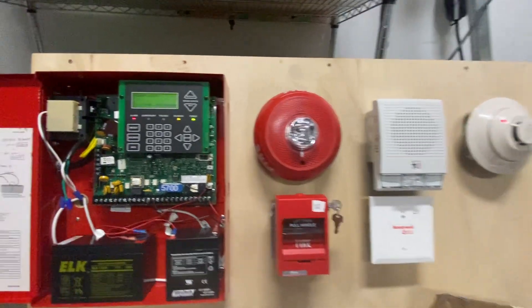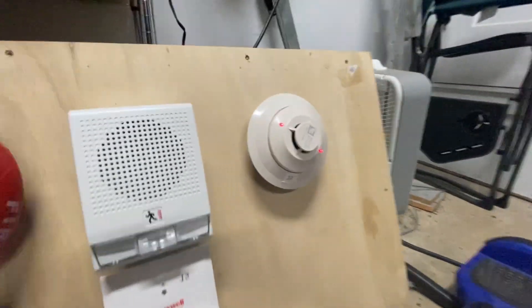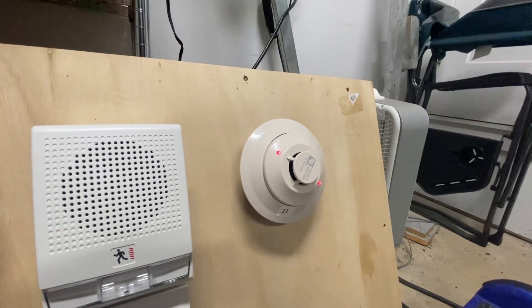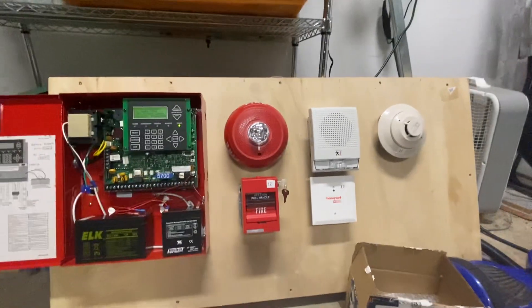Reset. There you go. Reset. This will turn off. That was just some test one.